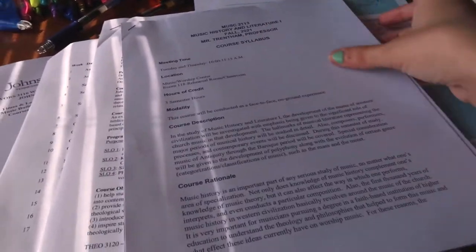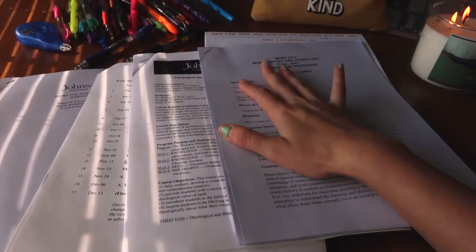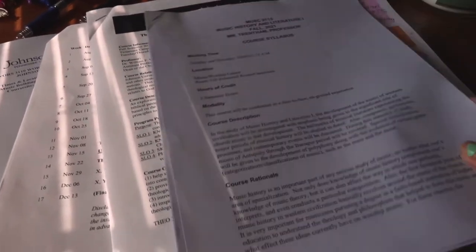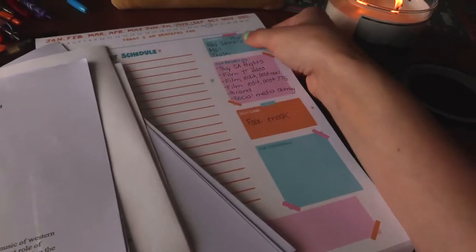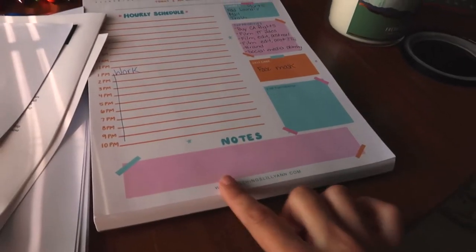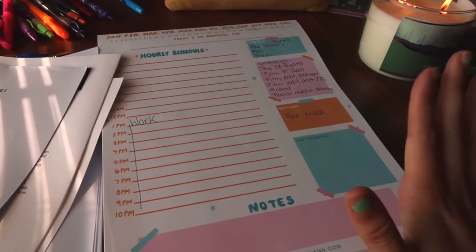So let's get into the planning. I only have four different syllabi here. One of my classes still hasn't given me one, even though I had one of them yesterday but they didn't have it available. So I'm just going to be going through these. This is my daily planner by All Things Lillianne, if you've ever heard of her. This is just for my daily things that I plan.